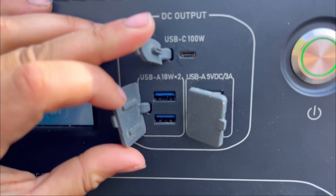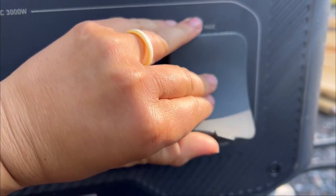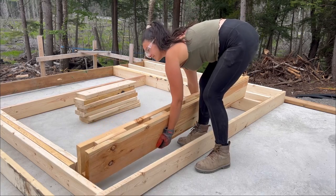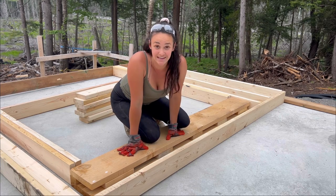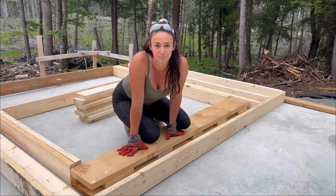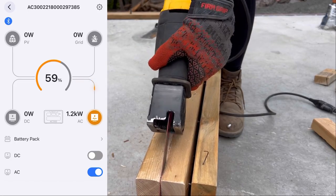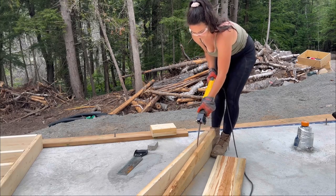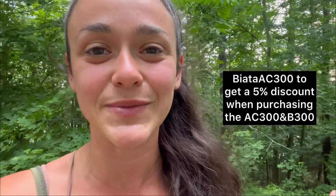By using the AC300 and B300 you can power a 1,000 watt microwave for 2.6 hours, a 700 watt refrigerator for 3.7 hours, and a 500 watt power washer for 5.2 hours, and you can recharge the power station via AC input in one and a half hours. I'm realizing I did my spacing the wrong way so I'm going to have to pull this apart — at least I can show you how the Sawzall works with the Bluetti. If you're looking for a quiet, cost-effective, and gas-free power solution, check out Bluetti linked in my description. Thank you so much to Bluetti for sponsoring this week's video.